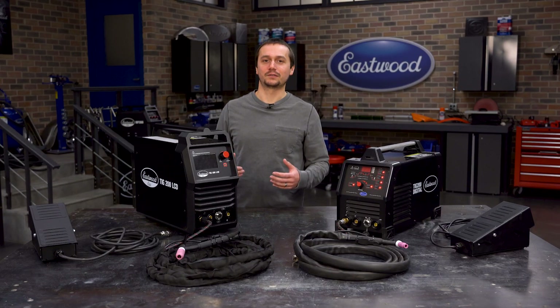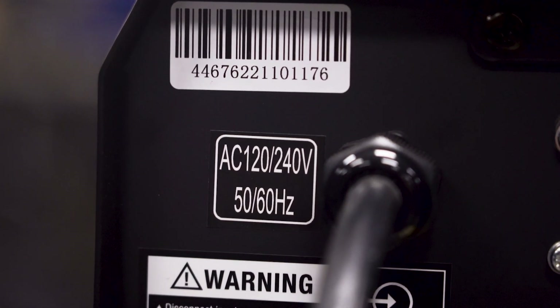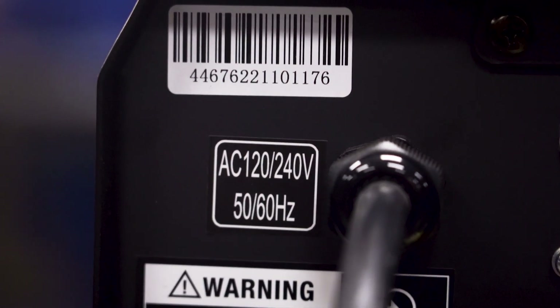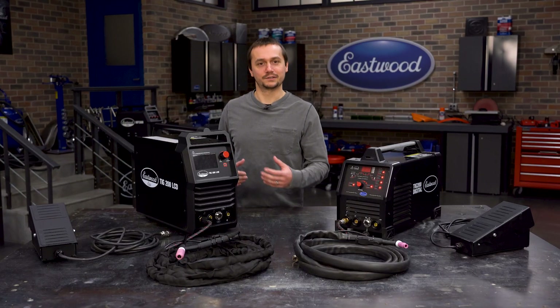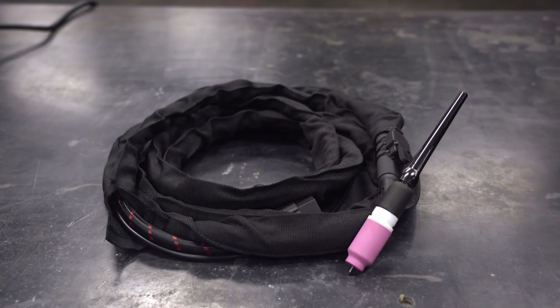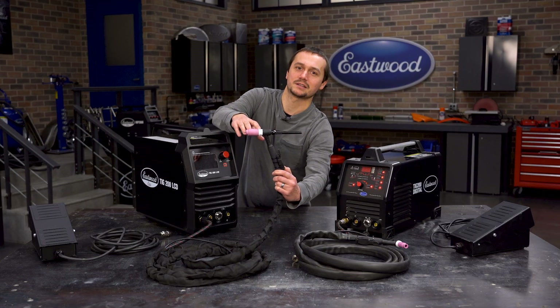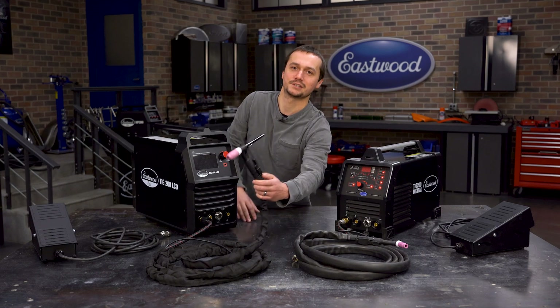We also updated this machine with all of our latest and greatest features. It's now dual voltage, which makes it so much more portable and easier to take to the job — you can run it off something small like a generator if you're doing sheet metal. Additionally, we got the flex head torch and gas lens style consumables, which got a lot of positive feedback and just makes it that much easier to use.